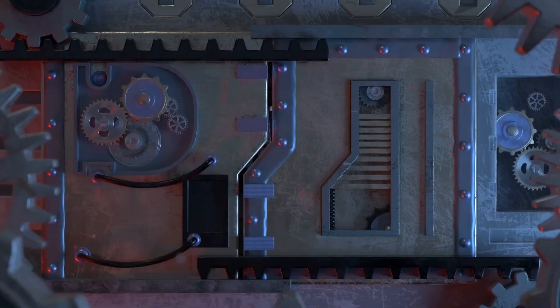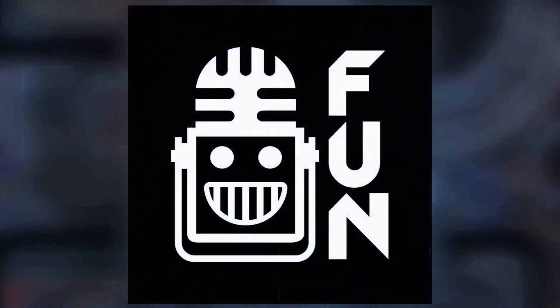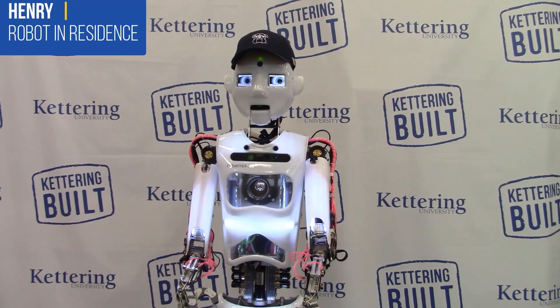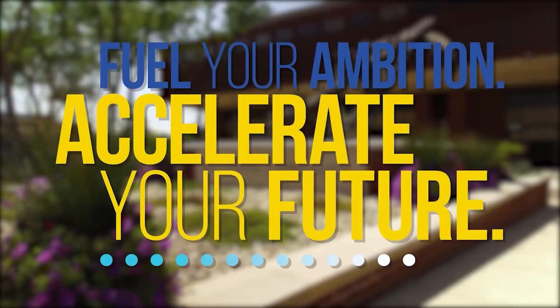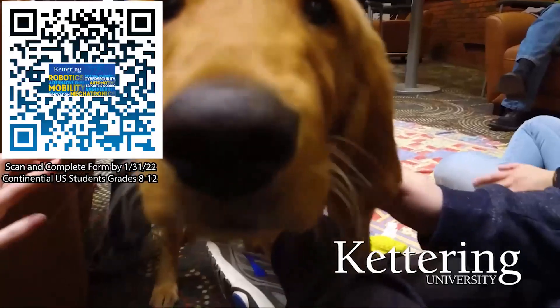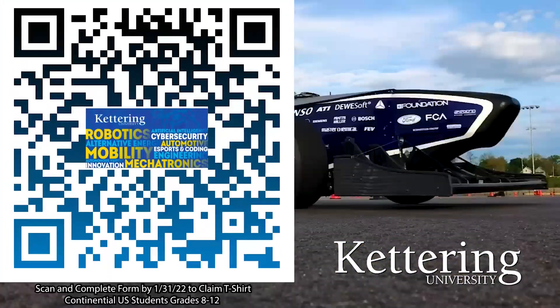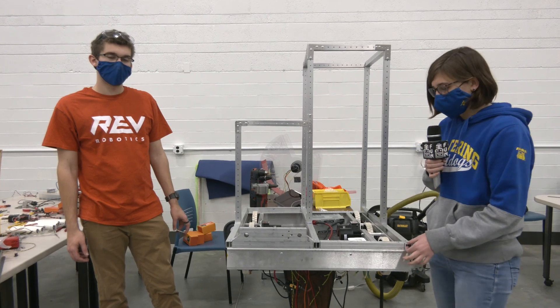First Updates Now is supported by Kettering University. Over one-third of Kettering's current students are former robotics team members. Go pro at Kettering University and get a free t-shirt. Students in grades 8 through 12 located in the continental US - scan the QR code and complete the form by January 31st, 2022 and receive more information about Kettering.